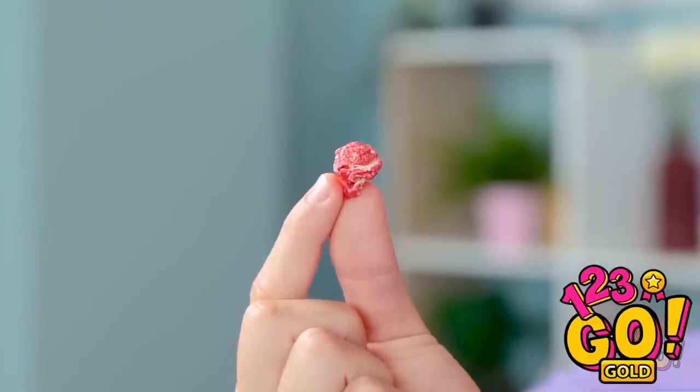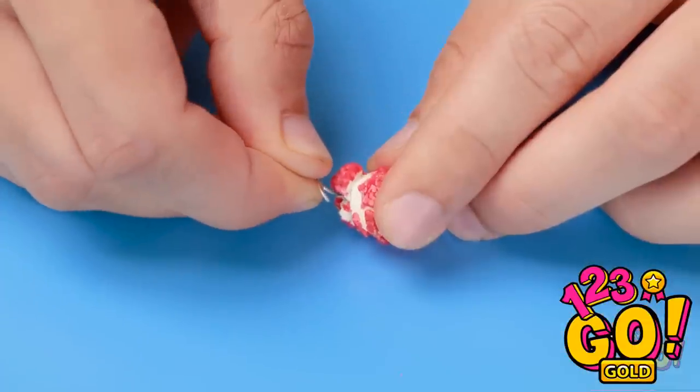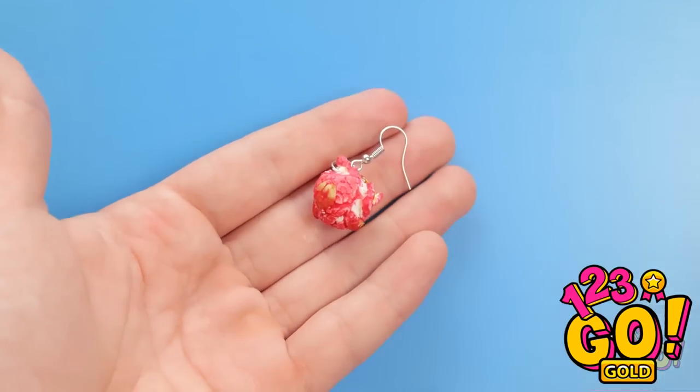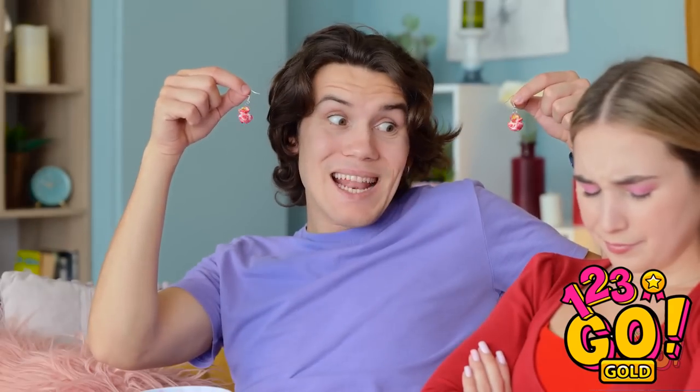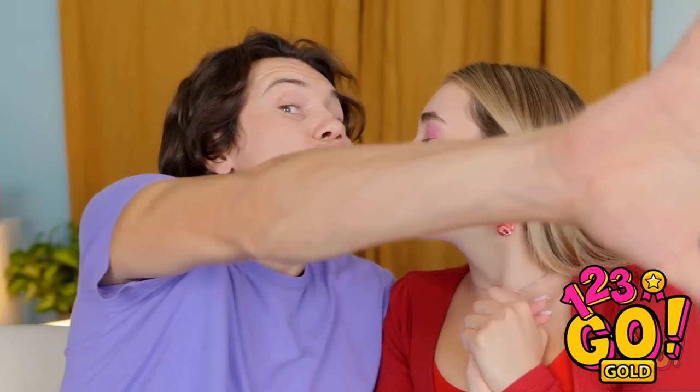Wait — maybe I can use this. Have a colorful popcorn kernel? Hang it on an earring hook — it should fit on pretty easily. See? It totally worked! Ta-da! For you! Wow — they're nice and light, too! You're just the sweetest guy! You deserve a kiss! Get outta here!